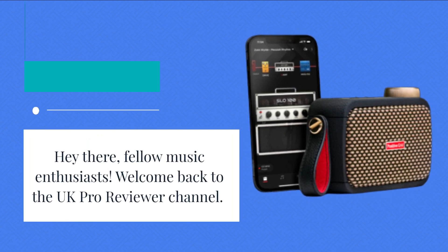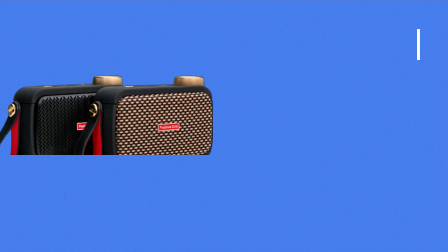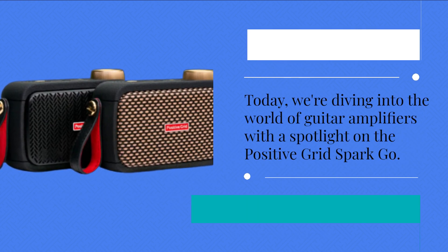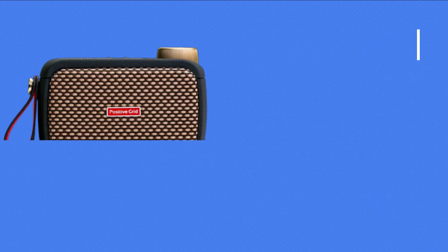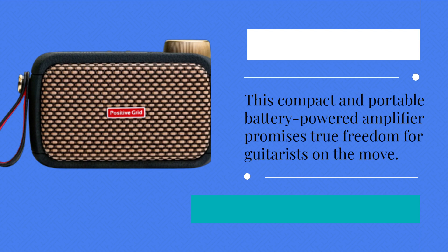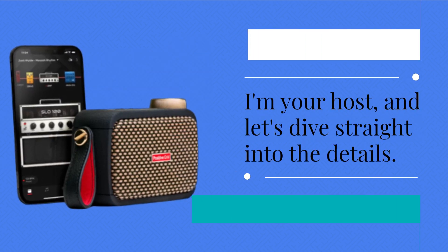Hey there, fellow music enthusiasts. Welcome back to the UK Pro Reviewer channel. Today we're diving into the world of guitar amplifiers with a spotlight on the Positive Grid Spark Go. This compact and portable battery-powered amplifier promises true freedom for guitarists on the move. I'm your host, and let's dive straight into the details.